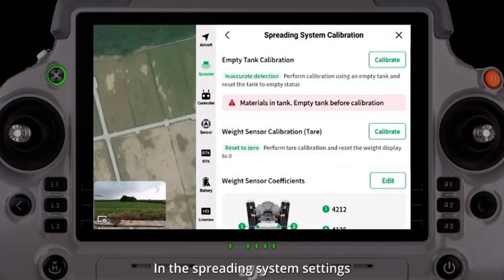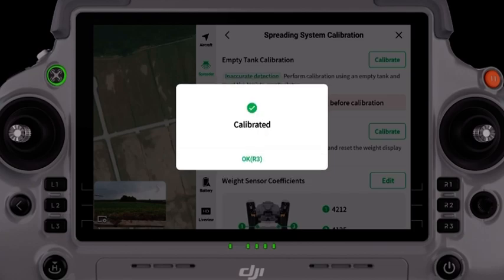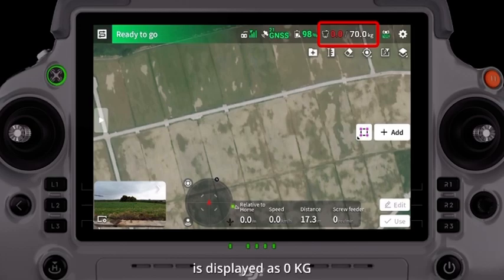In the spreading system settings, click Spreading Calibration. Click the tare calibration for the weighing sensor and ensure the total weight of the spreading tank is displayed as zero kilograms.